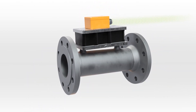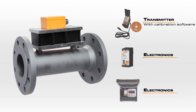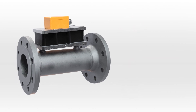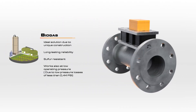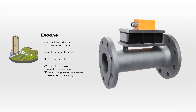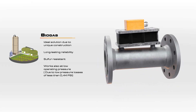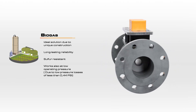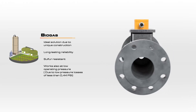Optional software also allows users to program any recalibration values on site. For use in biogas plants, the design innovations of the DOG now deliver the same long-lasting reliability as it did with dry gases. Condensate drains off due to the slope of the measuring chamber, and the sensor is not compromised by any sulfur present.